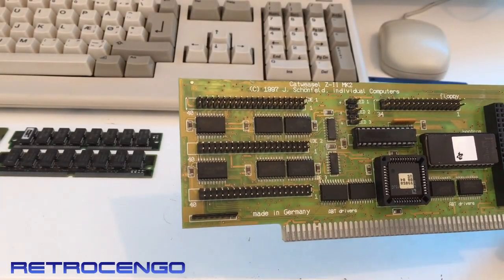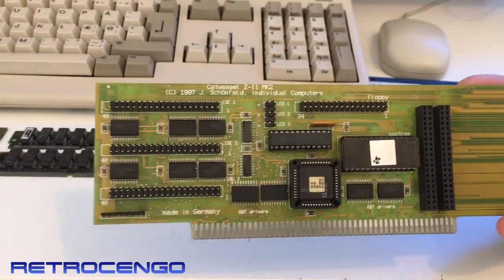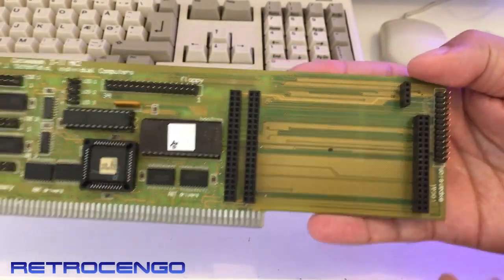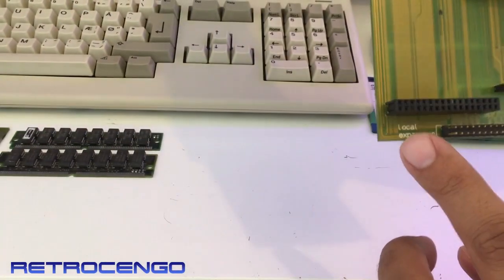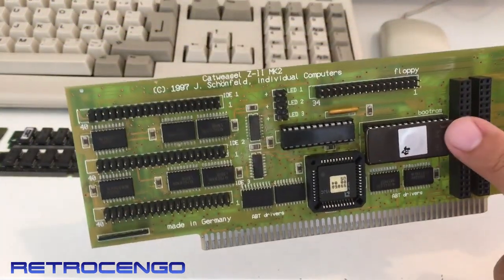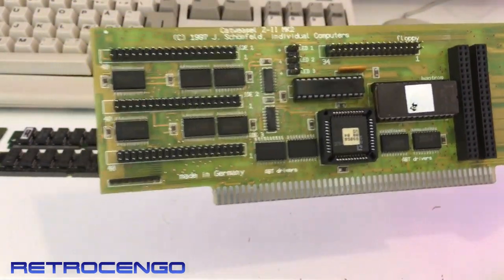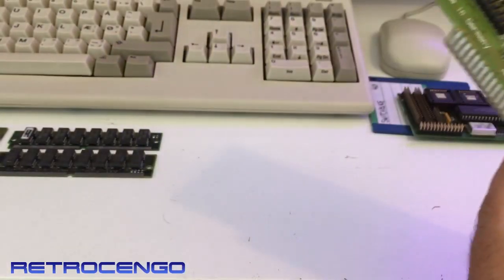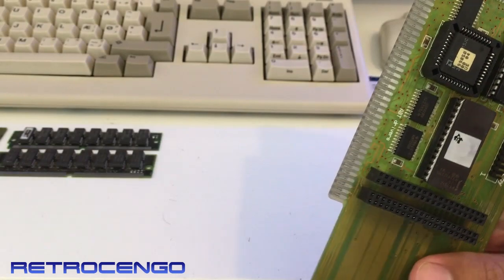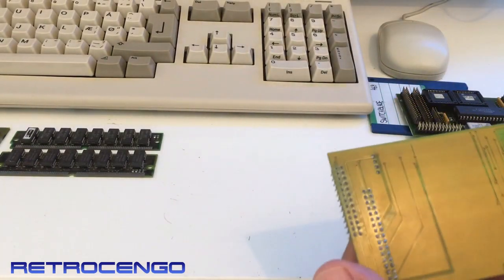So this controller board has many options, guys. This is one side of it, and down here it says local expansion slot. We've got a big bootrom there — looks nice. And this one has got the old AMD logo. If you just turn it around...